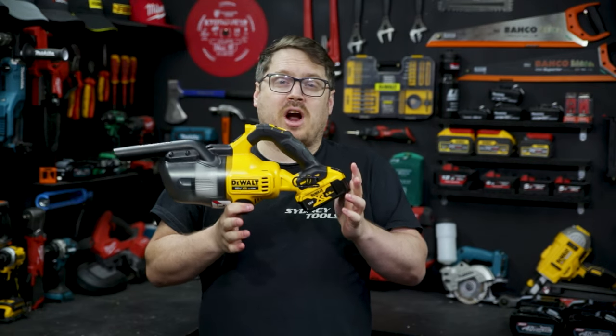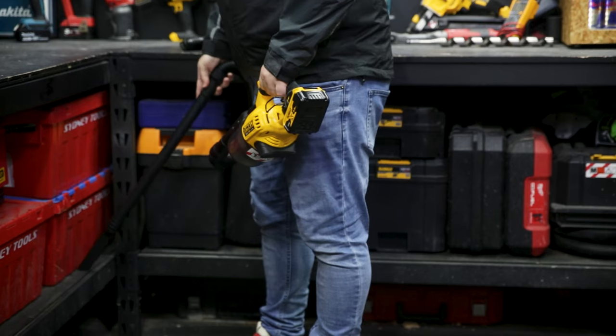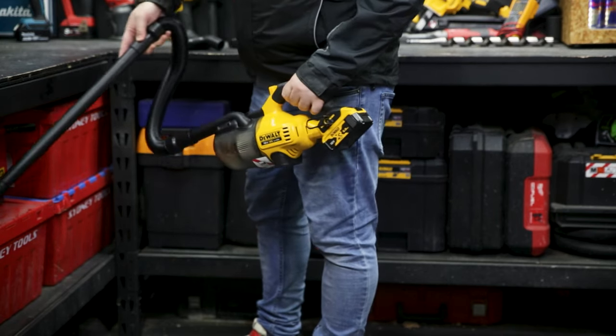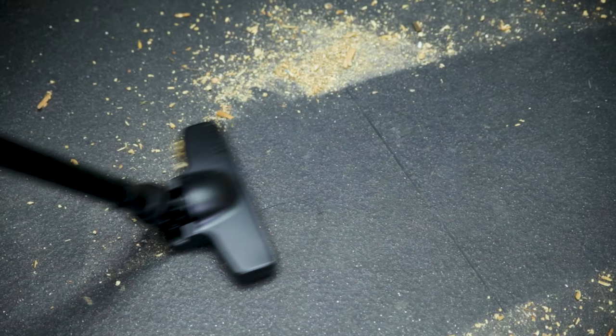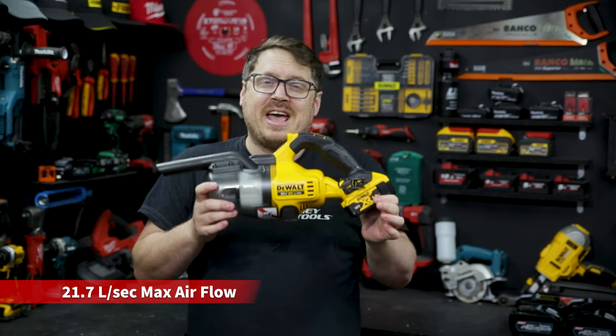There's no speed mode selection or throttle to worry about — you simply switch it on and you're away. With a 5 amp hour 18 volt battery like this one, I've got a continuous runtime of just on 22 minutes. And for such a small compact vac, it's no slouch either, producing 9.4 kilopascals of suction and moving 21.7 liters of air every second.